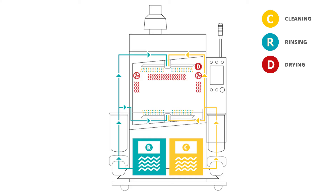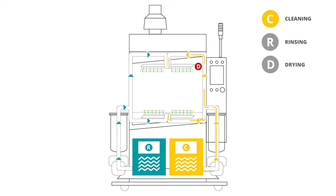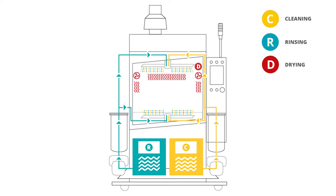INJET888CRD offers standard processes of cleaning, rinsing, and drying. Cleaning with cleaning chemistry dissolves all contaminants on your components. Rinsing with DI water washes off the cleaning chemistry residues. The drying cycle ensures all components will be 100% dry before returning them to your production.